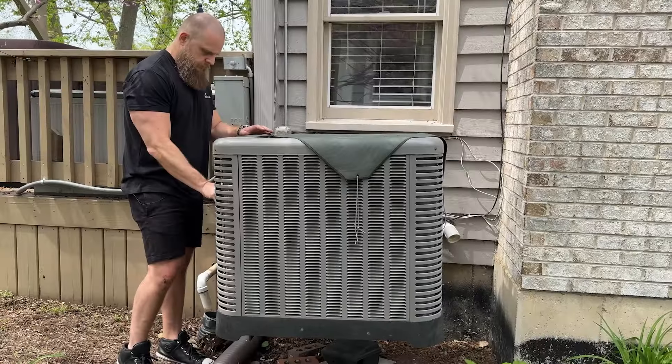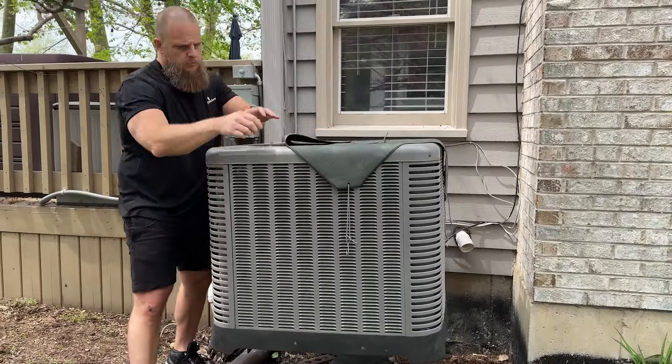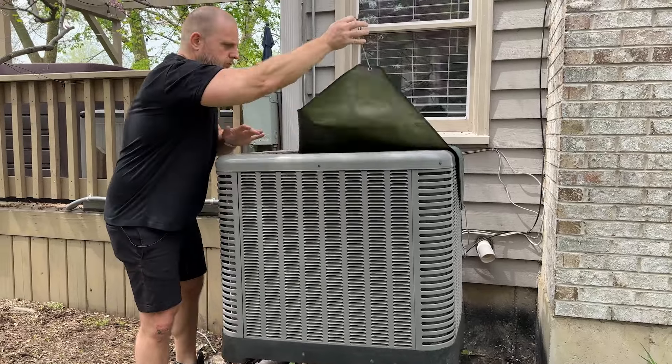First, uncover your unit. If you choose to cover your condenser unit for the colder months, now's the time to take it off and let it breathe.